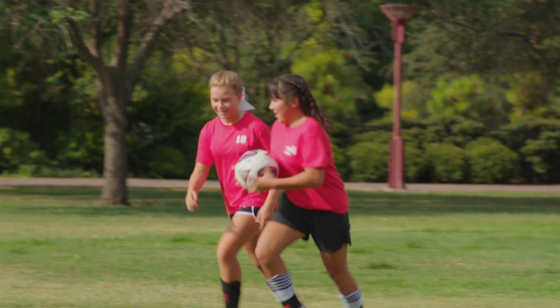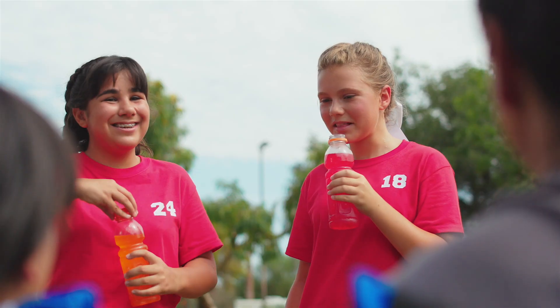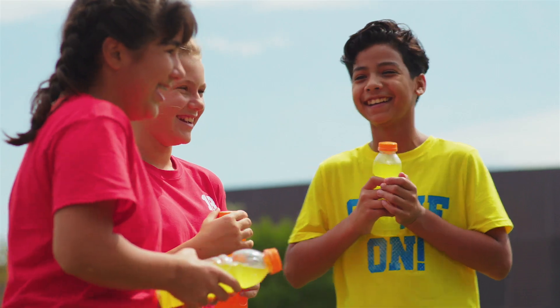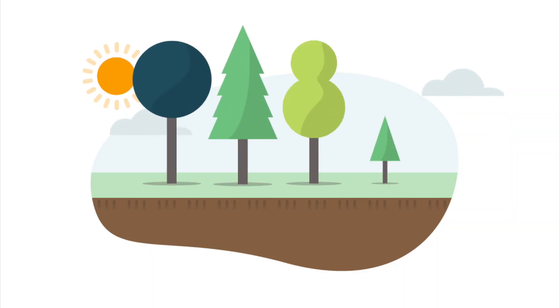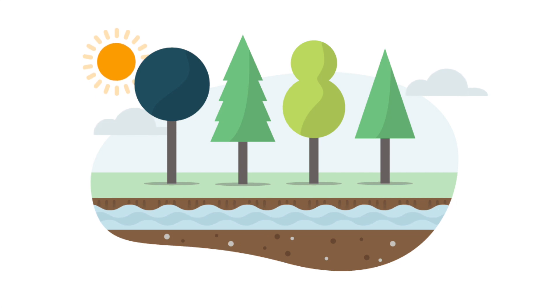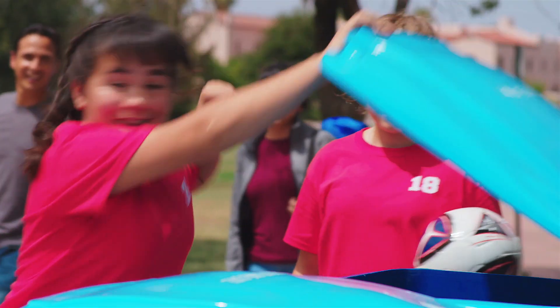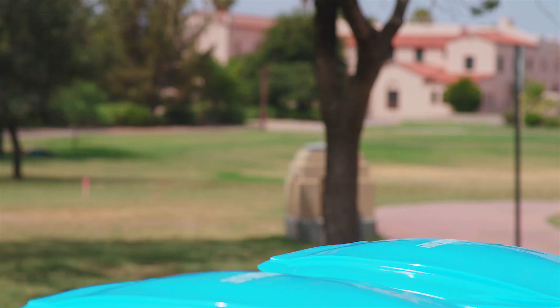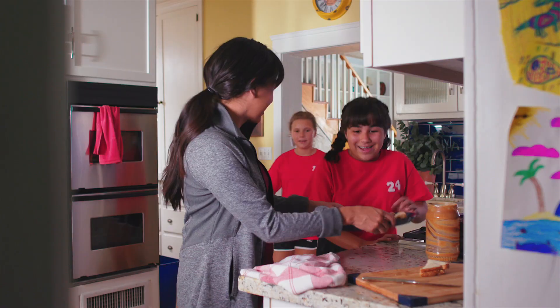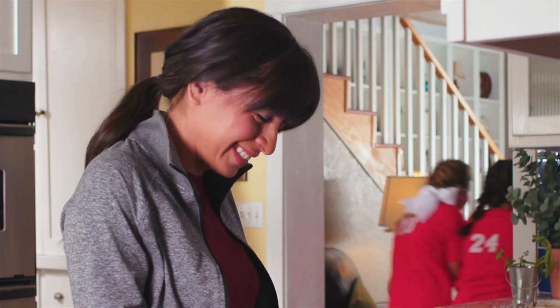Everybody knows about recycling, right? It keeps our neighborhoods clean and protects our environment. It also stops us from wasting a lot of natural resources like trees, water, and minerals we get from the earth, so they'll last a long time. So many of the things we use every day are perfect for recycling, but did you know there's a right way and wrong way to recycle? With a few quick and easy tips, you can learn how to be a better recycler.